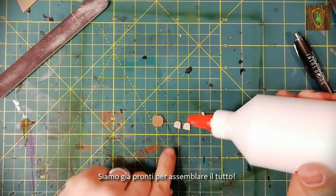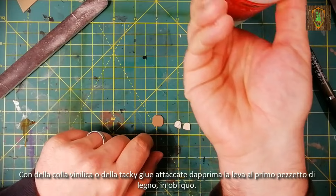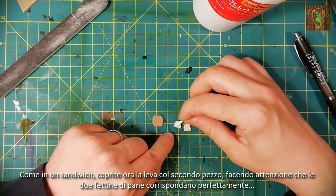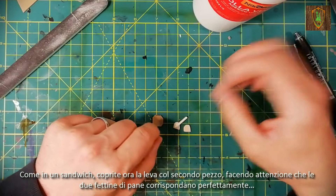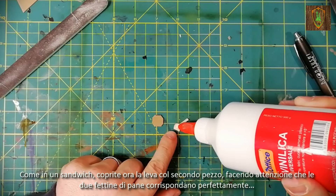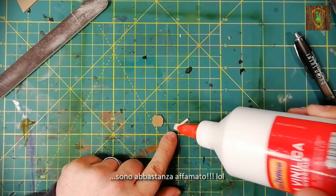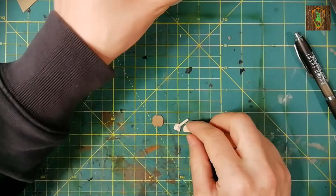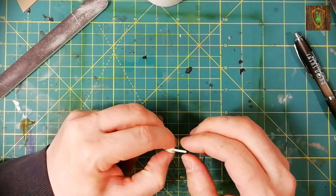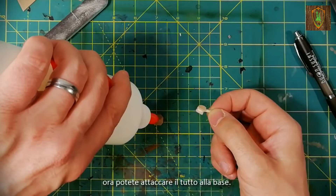We are ready to assemble everything. With glue or tack glue, first attach the lever to the first piece of wood diagonally. As in a sandwich, cover the lever with the second piece of popsicle stick, making sure that the two slices of bread match perfectly. Sandwiches, bread... I'm quite hungry! Now you can attach the whole piece to the base.